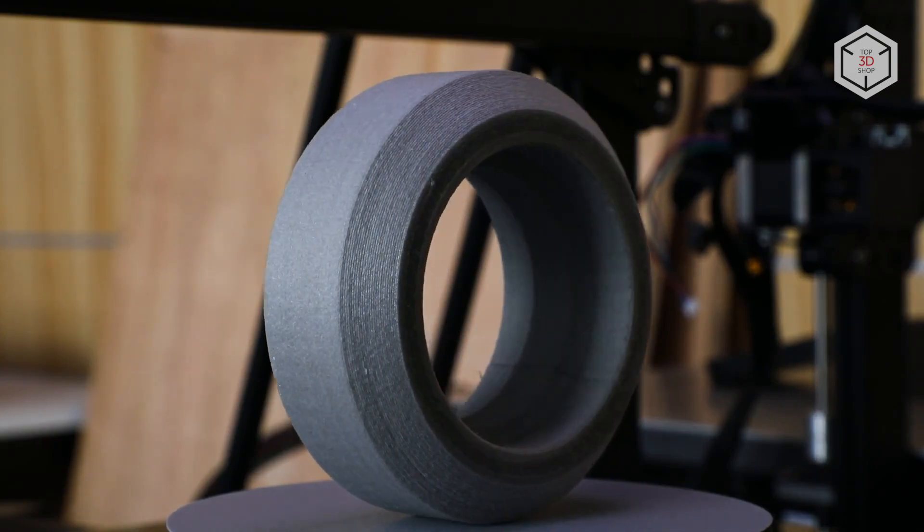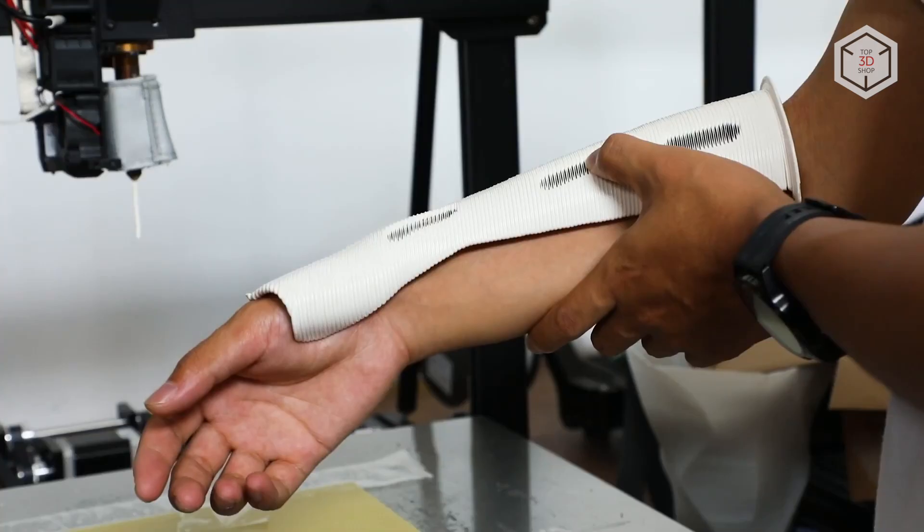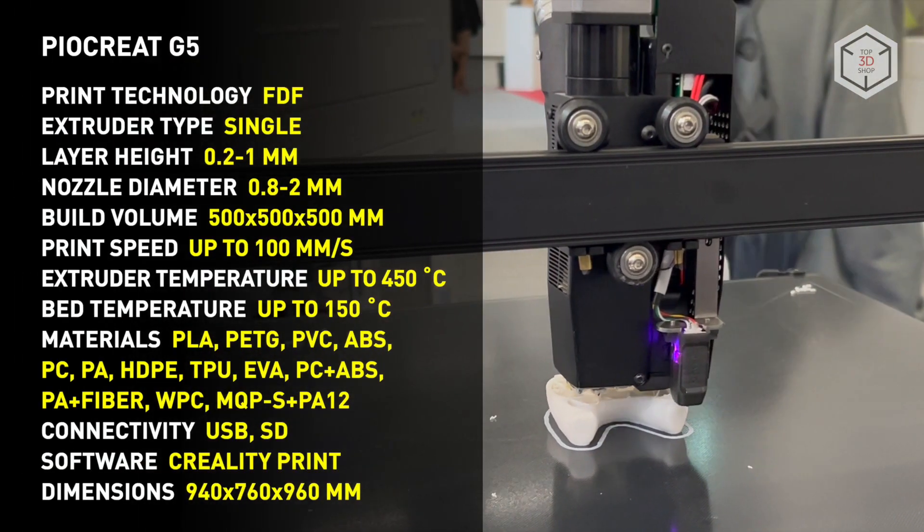The Pyokrete G5 allows you to use several types of thermoplastics in one project, as well as create complex functional prototypes and even finished mechanisms. To render files for printing,